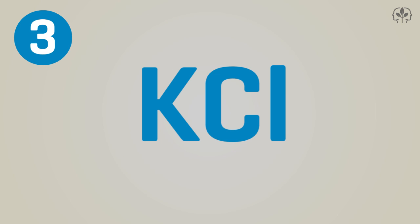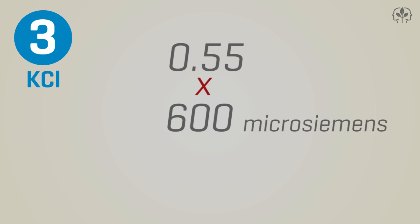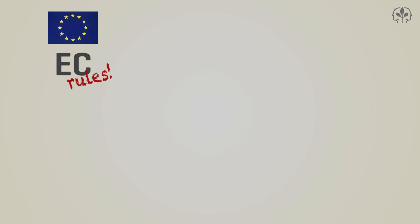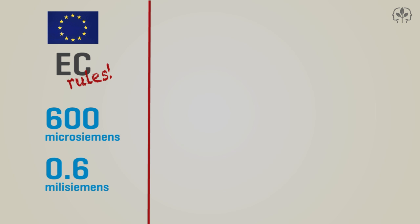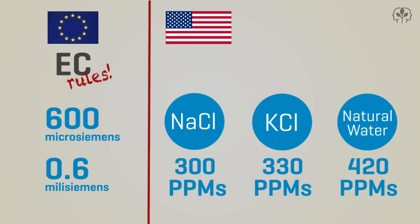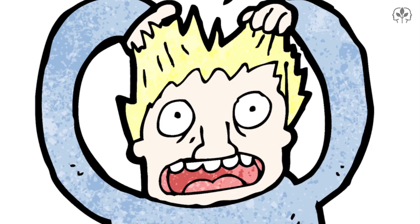Another popular conversion factor is called KCl, based on potassium chloride. Typically it's 0.55 times the microsiemens, so a TDS meter using the KCl scale will read 330 PPMs. There are other conversion factors too, but here's my point: in Europe, EC rules, and they have one reading to go by — in this example, 600 microsiemens or 0.6 millisiemens. In America, using a TDS meter, you could be reading anything between 300 and 420 PPMs for the very same nutrient solution. Go figure!